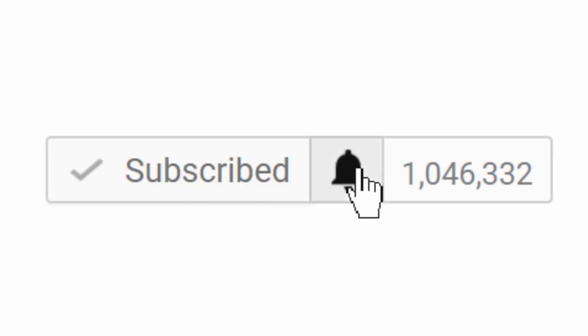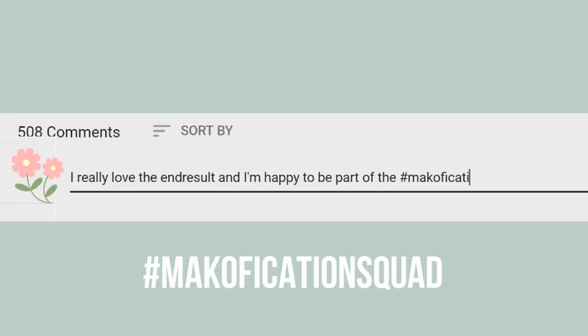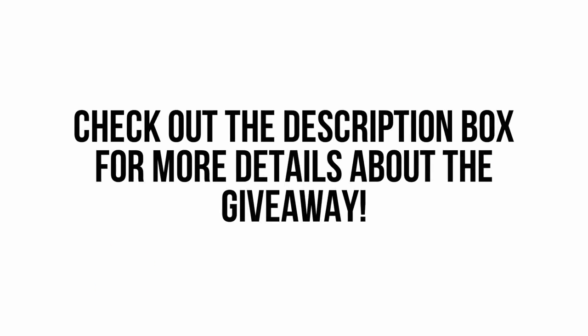Make sure your notifications are turned on by clicking on the bell, and comment below hashtag my vacation squad in the first 24 hours for a chance to get a shout out and to win arts and crafts supplies in my ongoing giveaway. For more info, please check out the description box down below.